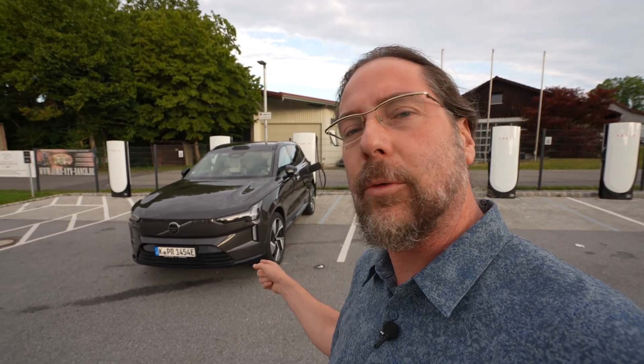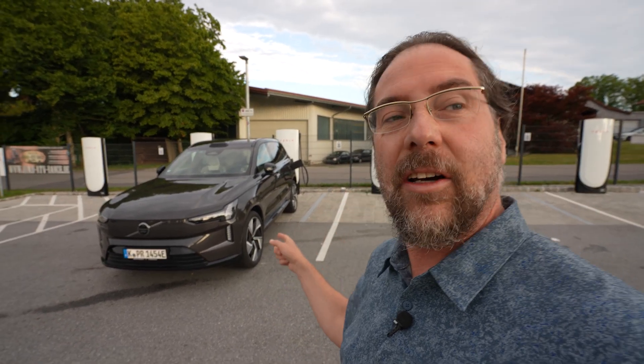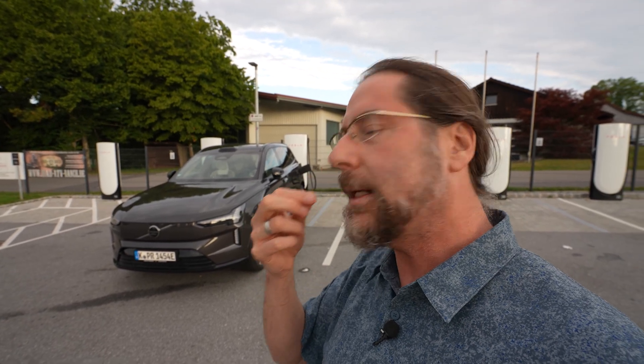This car has 22-inch wheels, 295 in the rear, 265 in the front — gigantic tires. This car is extremely similar, almost the same as the Polestar 3 that I tested a week ago.